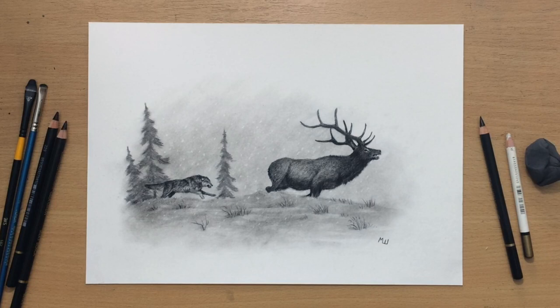Hello and welcome to my channel. This is going to be a slightly shorter one. It's a charcoal vignette of a wolf chasing an elk. I'm going to show you how I did it. Let's start.